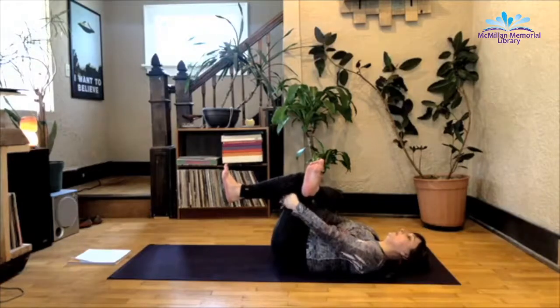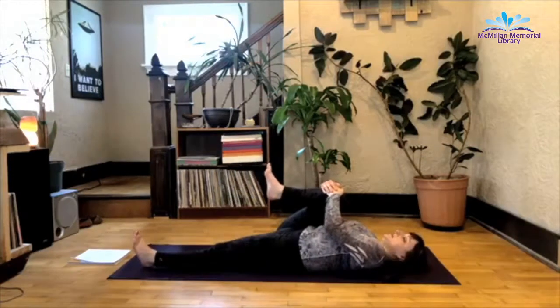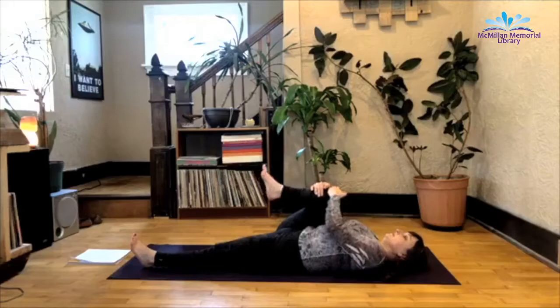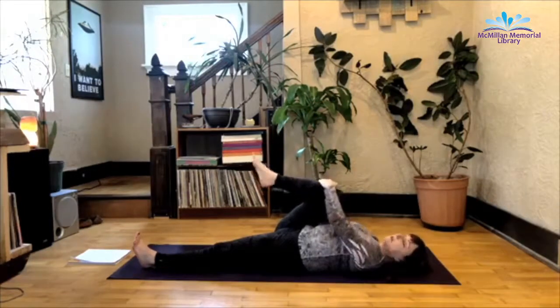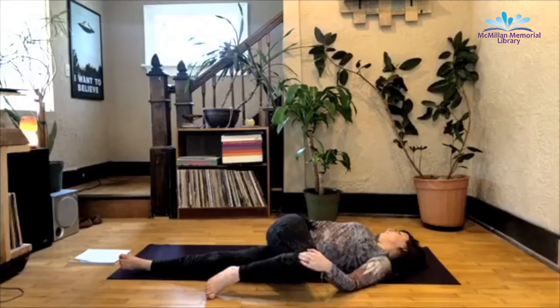From here, release that left leg. Hook the right knee into the chest. Extend your opposite leg so it's resting on the mat — this one is just dead weight, let gravity pull it towards the mat. And you can stay here or you can try to straighten that right leg. From here, bend the right knee, left hand on the right knee, stem that right arm out like a T. Cross that right leg over the left side of the body — nice supine twist.